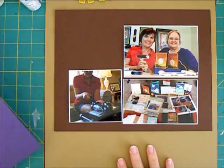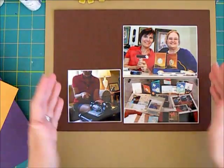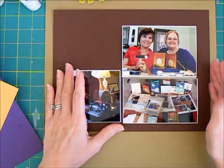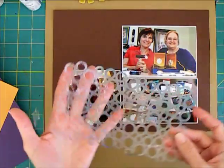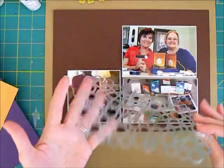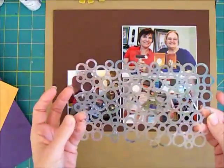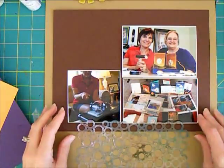It looks pretty good with my papers here. This is just a piece of chocolate cardstock — I think it's Paper Tray Ink — that I have behind the photos to matte those a little bit. On this lighter background, I'm going to add a little bit of interest with a mist and a mask. This is the Studio Calico mask that I have used — you can tell how dirty it is. I've used and used this thing, and I do wash it, but it still works fine.